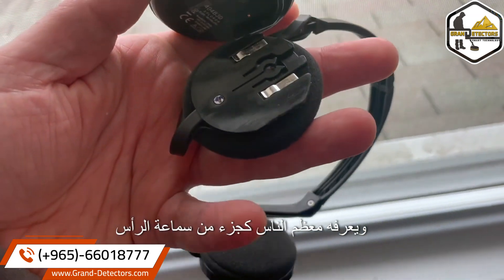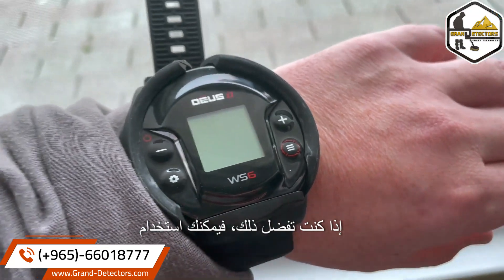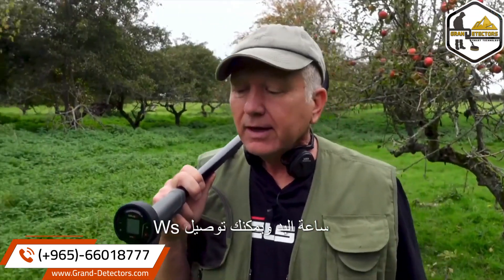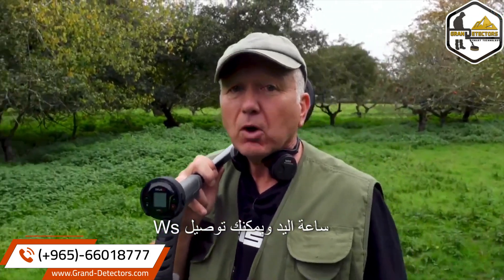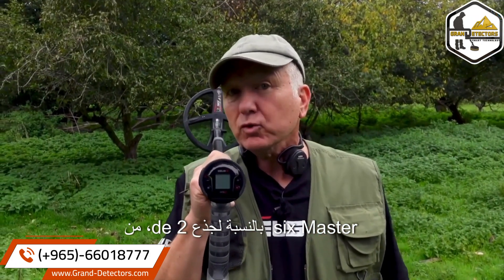Most people know it as part of a headset. If you prefer, you can go wristwatch, and you could attach the WS6 Master to the stem of the Deus 2. It's meant to be versatile, it's meant to be light, it's meant to be the same exact Deus 2 with a different dashboard, a better price point, and more versatility.